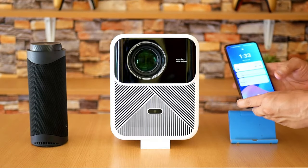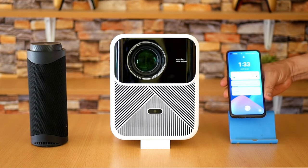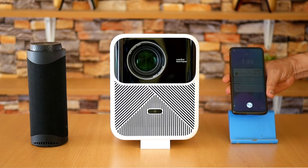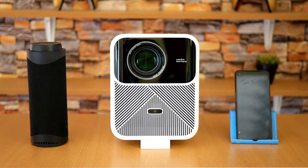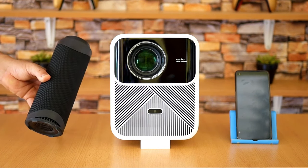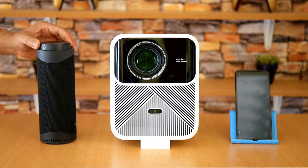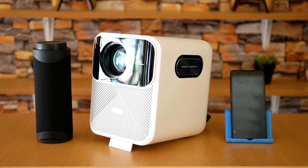And if you don't believe me, just look at this little proof. This is how a song sounds on my cell phone... this is how it sounds on the Transmark T7... and this is how it sounds on the Mozart One.